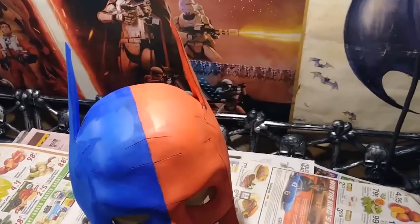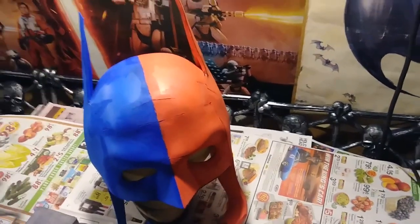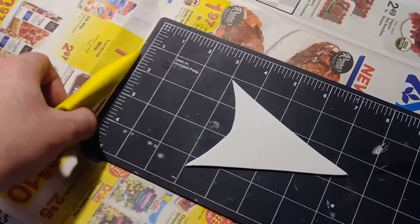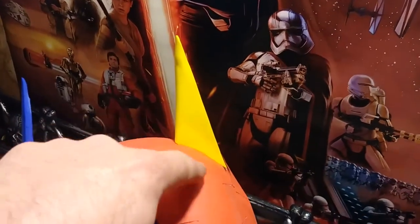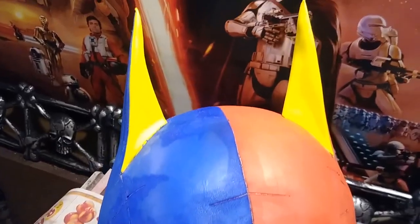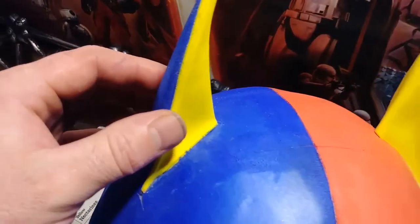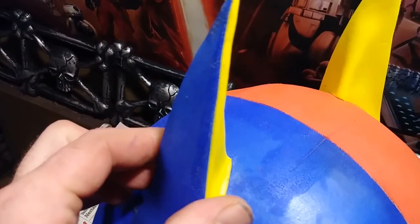The next piece I need to build is the outside of the ears. I take some 3mm foam and trim it until I get one side, then make a duplicate for the second. I'll take a picture and put the pattern online on Facebook. I put a crease in the foam with the heat gun, then used contact cement on the edge and inside to attach it, followed by super glue to hold it firmly in place.